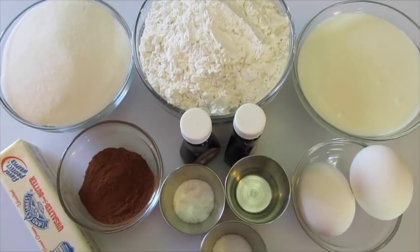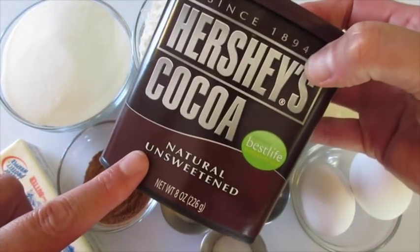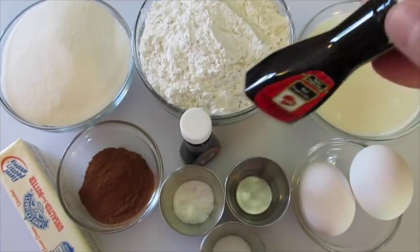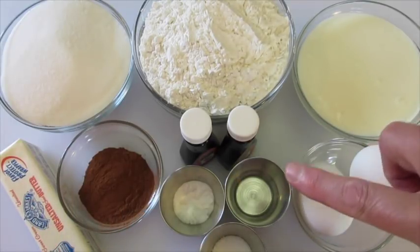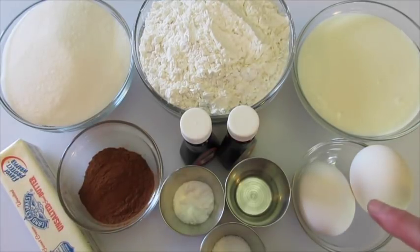What you're going to need for the cake is 1½ cups of sugar, 2½ cups of all-purpose flour, 1 cup of whole buttermilk, 1½ cups of unsalted butter, 2 tablespoons of unsweetened cocoa powder, 2 ounces of red food coloring (or 2 tablespoons), 1 teaspoon of baking soda, 1 tablespoon of white vinegar, 1 teaspoon of salt, and 2 eggs.